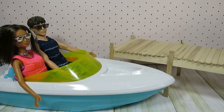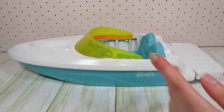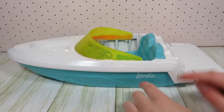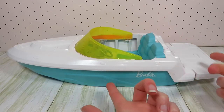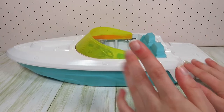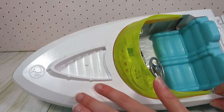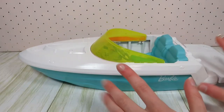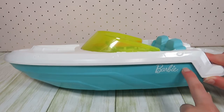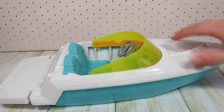Now we can add our dock to the scene so our dolls can get to the boat. And now we are done with the repaint. This definitely didn't go as I had planned, but I still think that the boat turned out really good. I love the color scheme of it and I can't wait to use this in some of my future videos. Stay tuned because I'm actually considering buying another one of these boats and doing a different repaint of it.